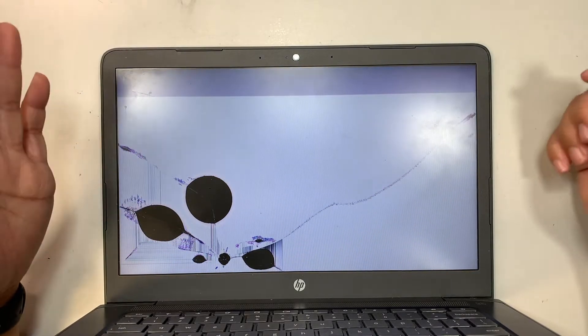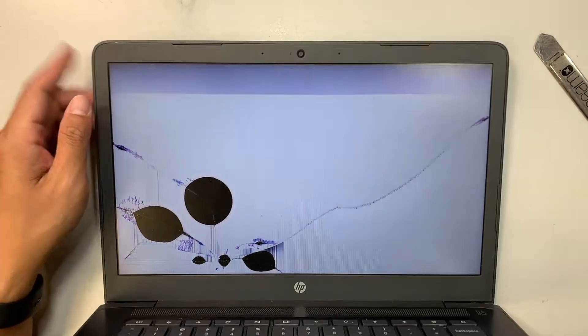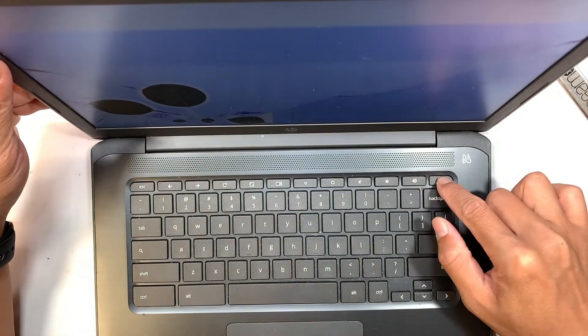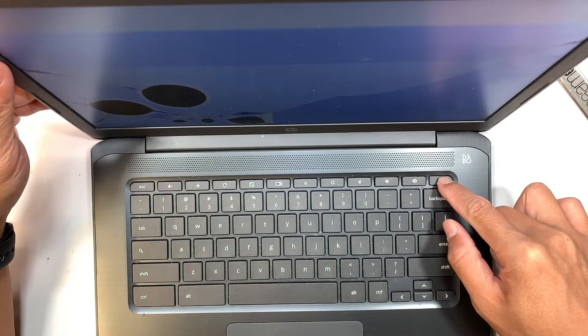So what I need to do is to first turn off the laptop by pressing down the power button here on the top right corner. Press and hold until the computer shuts off.